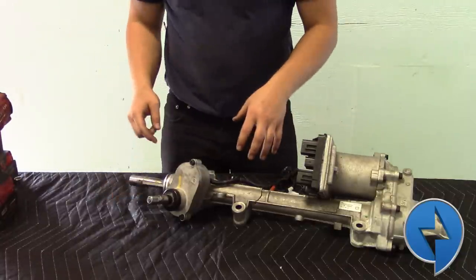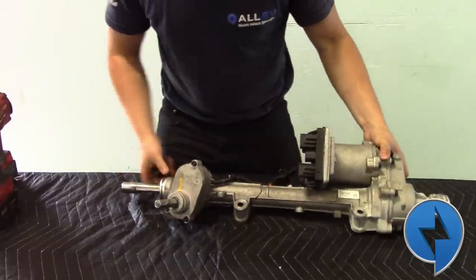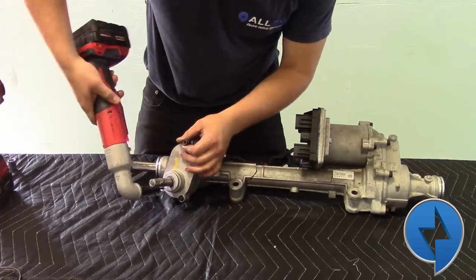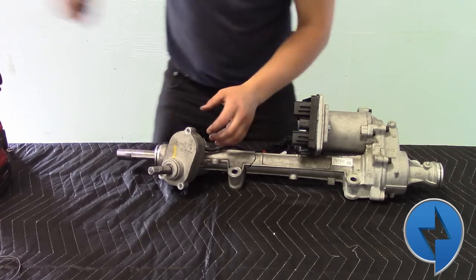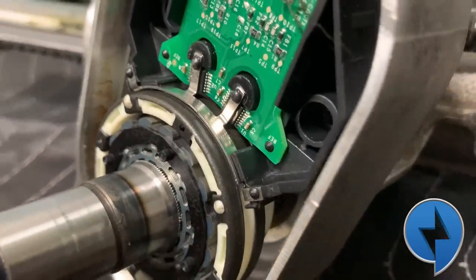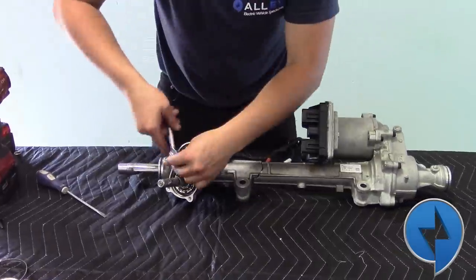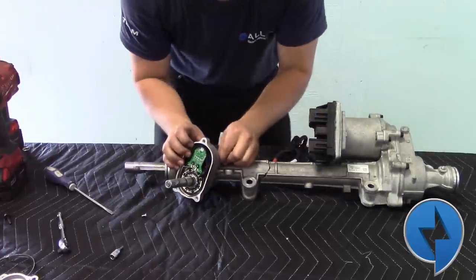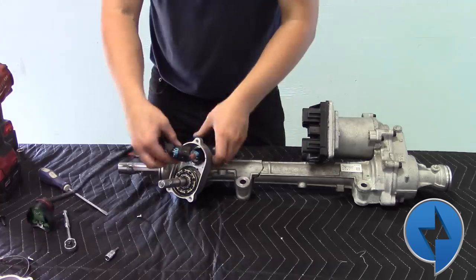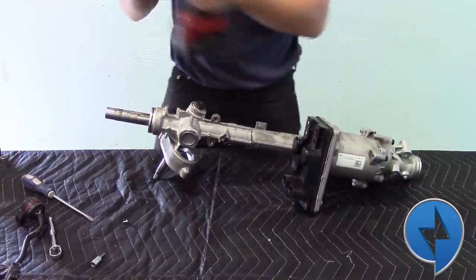Now we're going to take a look at the input shaft of your steering wheel. We're going to remove the boot. And then there are three bolts holding this cover on — there's a bearing in this cover as well. Let's remove those. Now to remove this cover, we need a flat head screwdriver — you just kind of have to poke and pry. Now underneath we see a torque sensor. There's a triggering wheel and the sensor itself. We're going to remove the sensor now so we don't damage it. This can pop out and it'll bring the harness with it — there are a couple little clips we've got to remove and then we can pull that out.